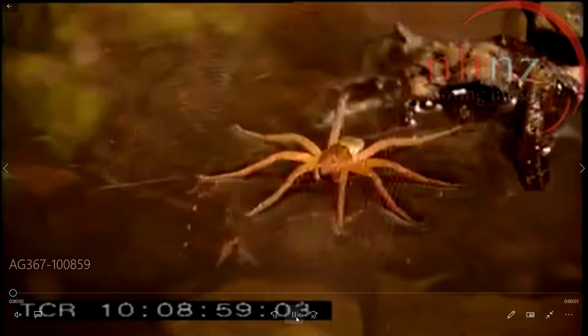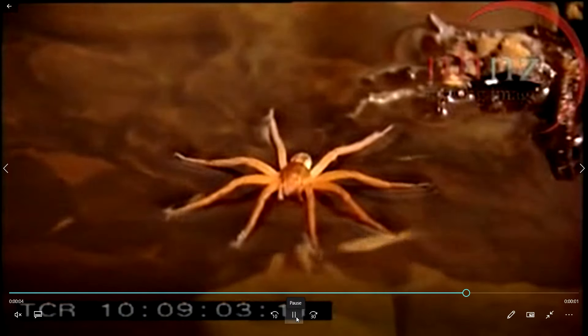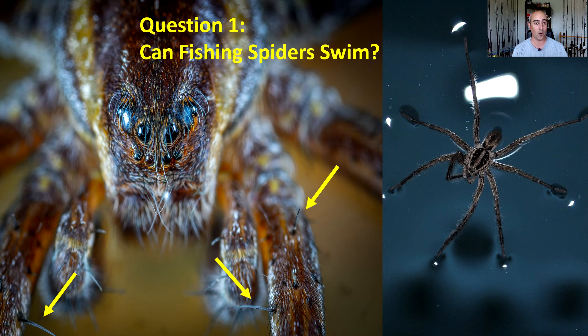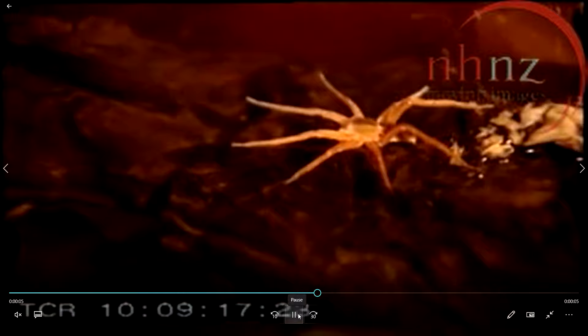It detects whether prey is coming into range for it to strike and eat, or if there's a predatory fish or animal coming where it has to get out of the way. Not only can it swim on water, not only can it walk on water, but it's probably the spider kingdom's equivalent of a master scuba diver.